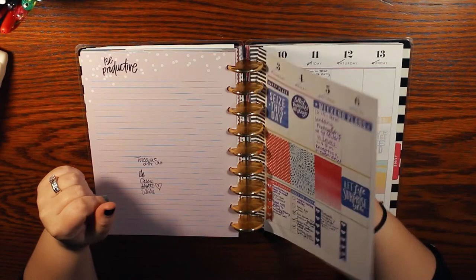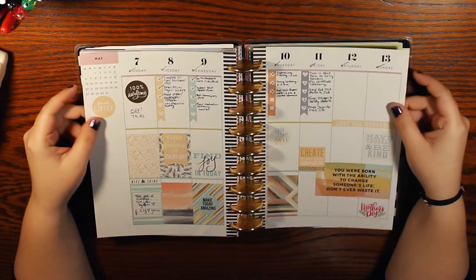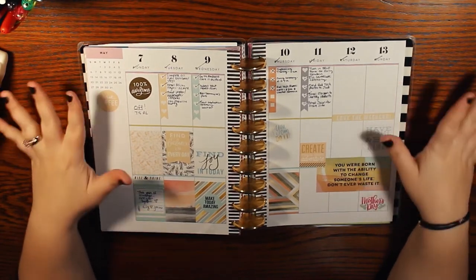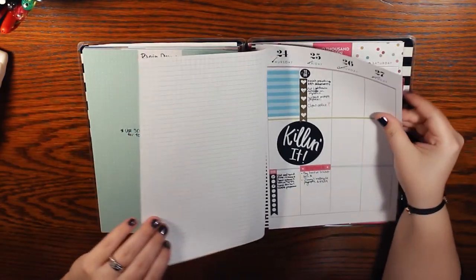May — some purples, lots of stickers, but this is pretty. It has a coherent theme — the same colors throughout. I love it! Killing it.